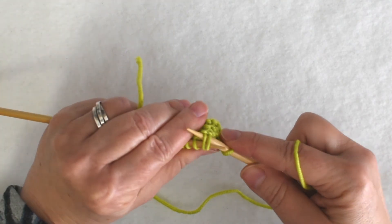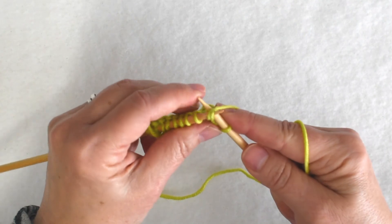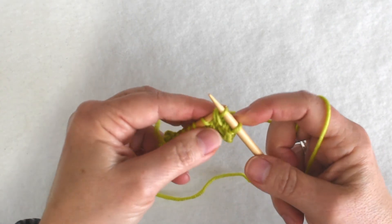Knit two through the back loops, pull through and off the needles.